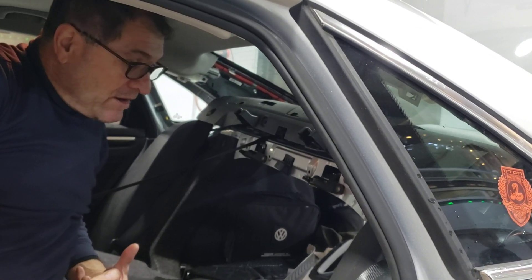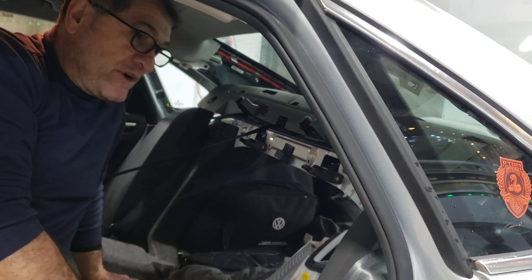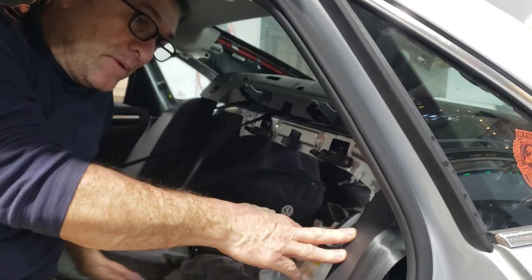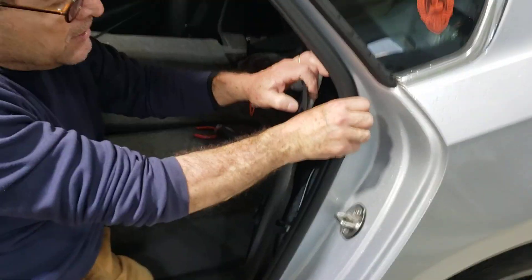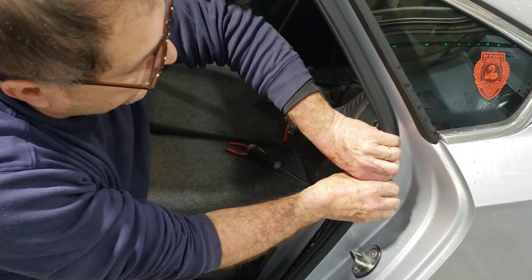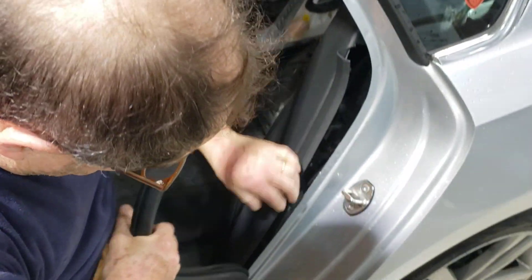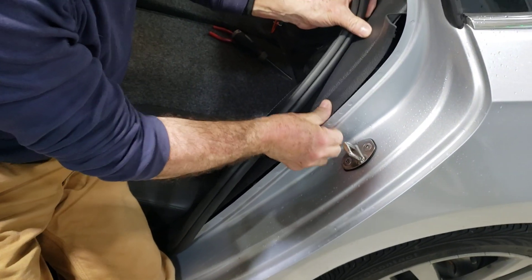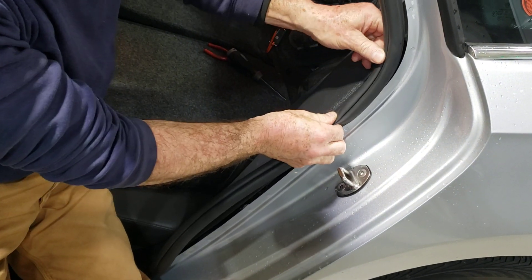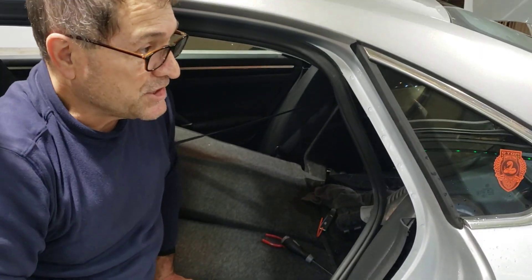To put it back it's simple — just the reverse of what I did. Make sure when you put this back you lift the rubber seal here so the panel seats properly underneath it, and the rubber will make sure everything is back in place. That's all — pretty simple operation.